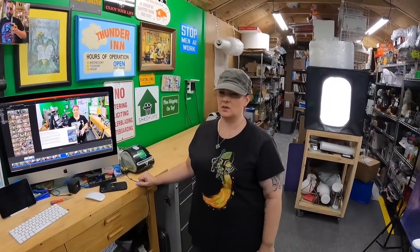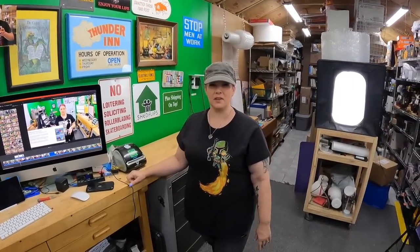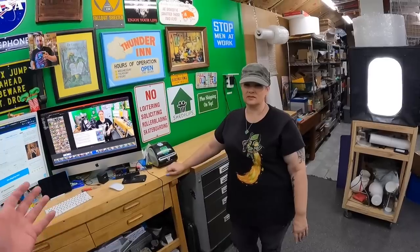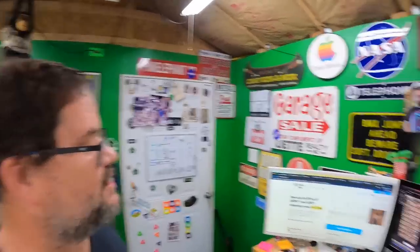I'm thinking Ground Advantage is starting to cut into UPS's business. For us — even with a small sample size — our UPS shipments have dropped off significantly. Stuff we used to ship UPS we now go Ground Advantage, and we don't have to drive to the UPS store since the carrier picks it up with everything else. I love it.